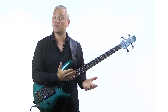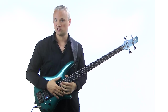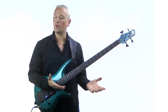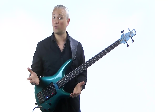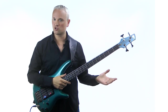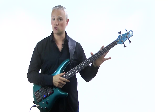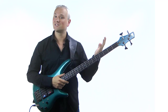You could get the string height and intonation just how you want it, but then if the relief of the neck changes, it all changes. You might have noticed that your bass can start giving you different problems based on the weather. Your action might become higher or lower depending on whether it's hot or cold, and sudden changes can be really noticeable. You might move from an air conditioned room onto an outdoor stage on a hot sunny day and find the bass action and tuning just going crazy. This is because of how the heat affects the wood and the neck — and this is where the truss rod comes in. We adjust the truss rod to compensate.